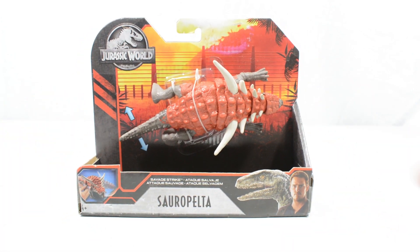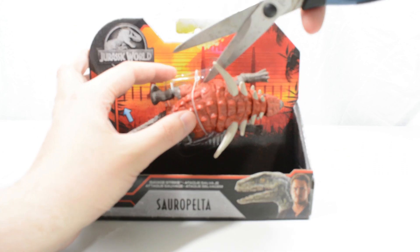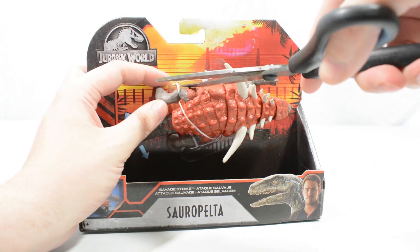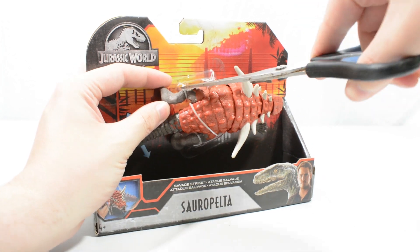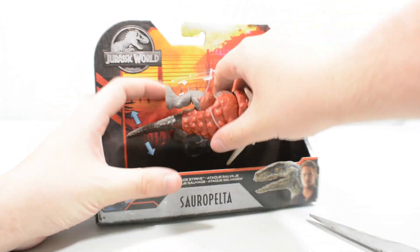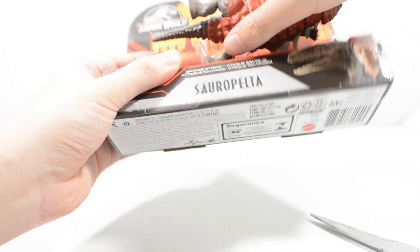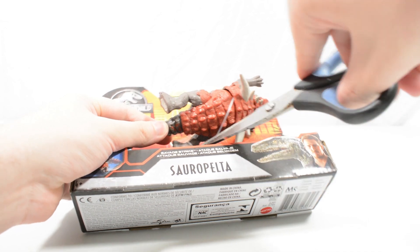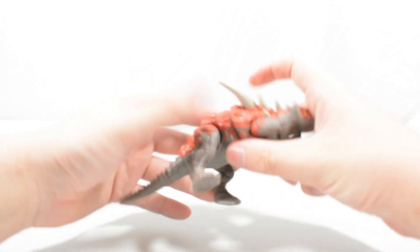But with that said, we are going to do it. We are going to cut in here, cut here, and then slide the figure's leg out. We may just need to cut down here as well. There we go — bringing the Sauropelta back into the shot.